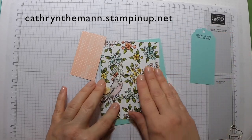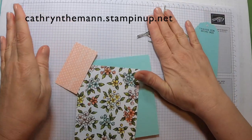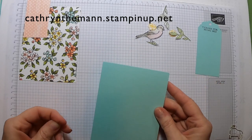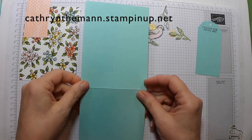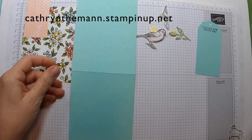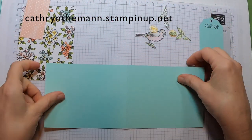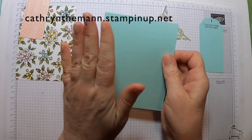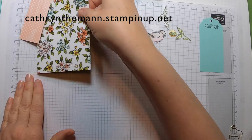I did most of my stamping in advance because I fussy cut stuff and it just takes me so long — I'm not the greatest at that. Your card base is an 8.5 by 11, and I just cut it in half at 4.25 inches. It's easier to photograph standing up, but you can also cut it at 5.5 inches and have it open from the side.